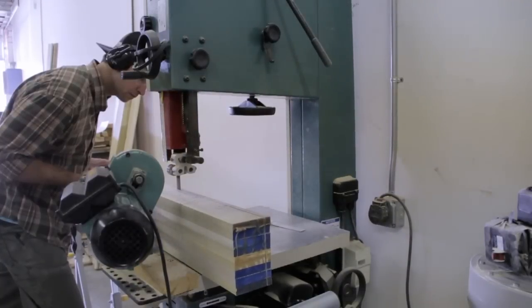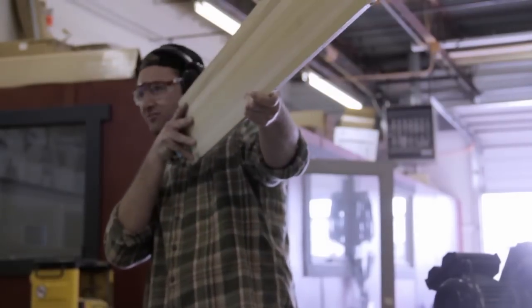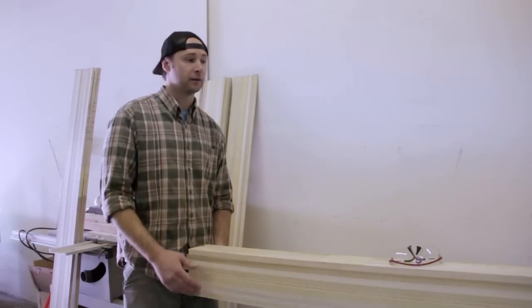Once we get this big block trimmed down, we bookmatch all our core pairs together, and from here we'll take these pairs to our CNC machine to have them profiled and the sidecut added to them.